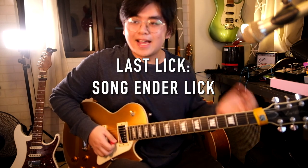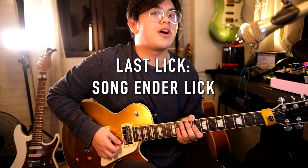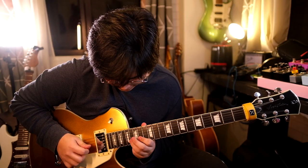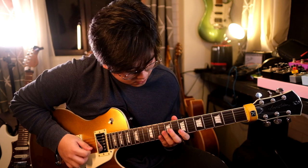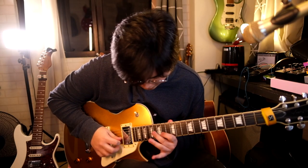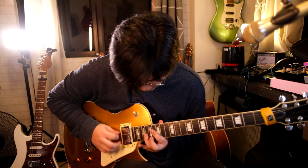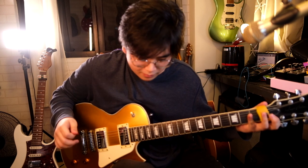The last lick we're going to talk about is the lick I used to end the song. Here it is again slowly.